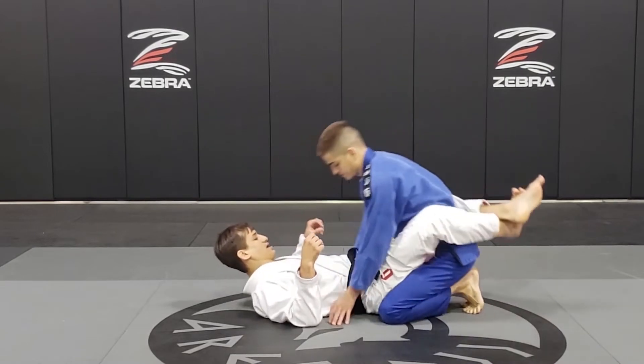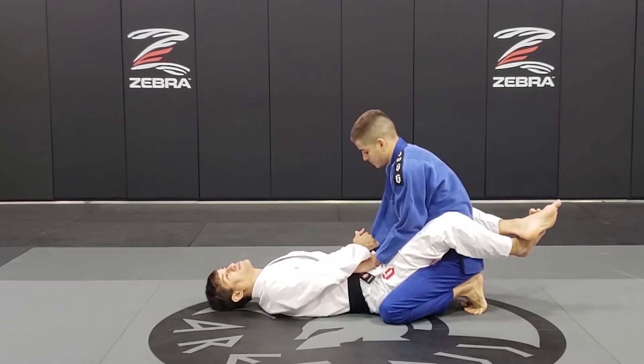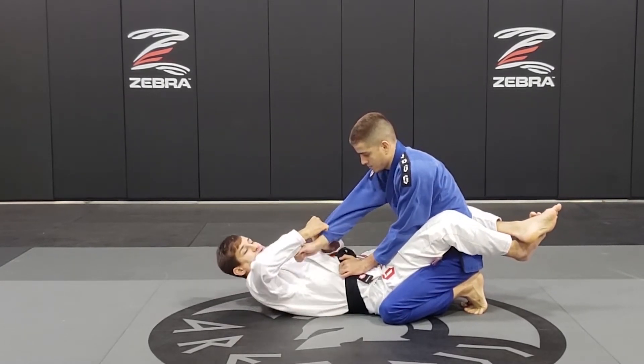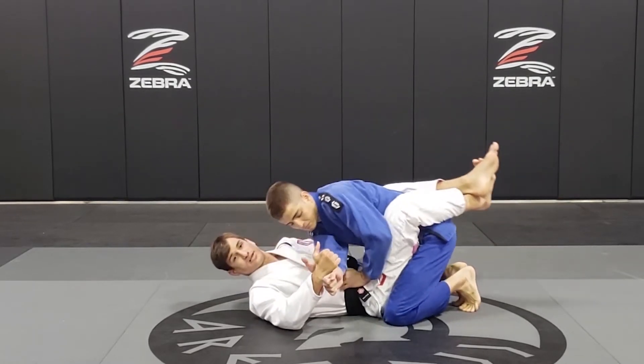I'm in the closed guard here, and I'm going to work on my grip — both hands in the same knee. Now I'm going to pull, and as I circle his hand to the outside, I'm going to use my legs to break his grip.